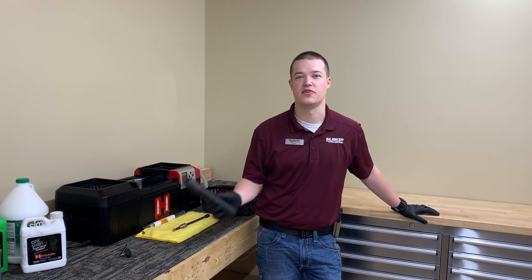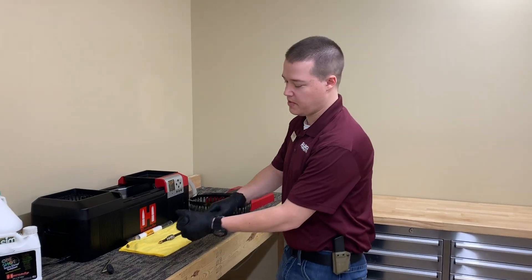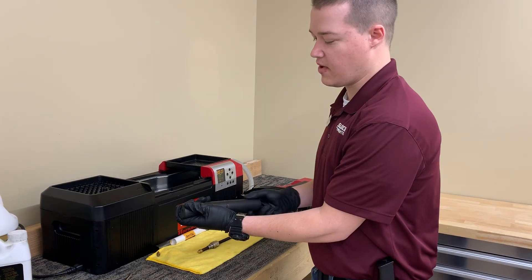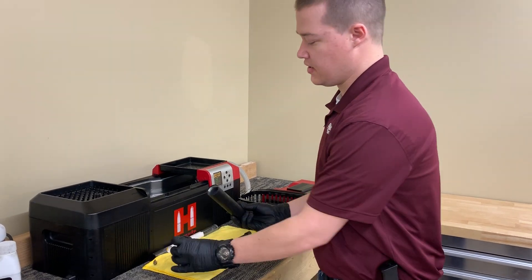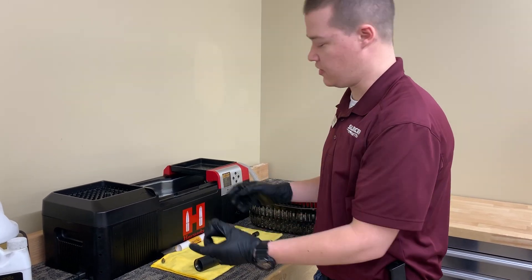Hi, this is Ryan from Silencer Central here to show you how to clean and remove the baffles of your Banish 30. A lot of people like to take their suppressor off at the extension — that's going to give you something to grab onto. Internally, you have a full baffle stack here with an expansion tube and then two more baffles in that extension.